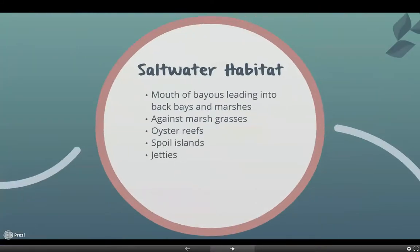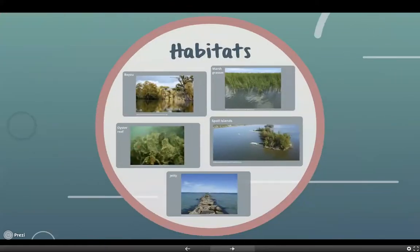Southern flounder live in saltwater habitats such as the mouth of bayous leading into back bays and marshes, against marsh grasses, oyster reefs, spoil islands, and jetties. And here are just some pictures of the habitats I just mentioned.